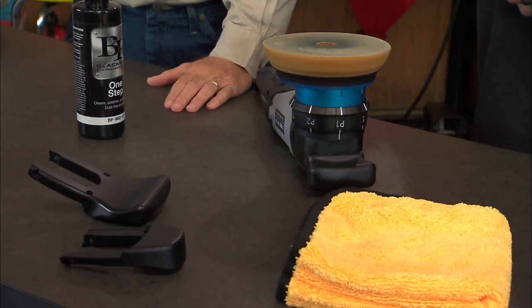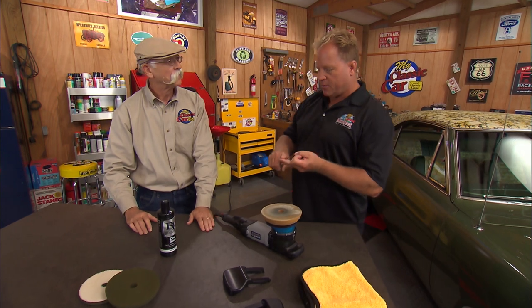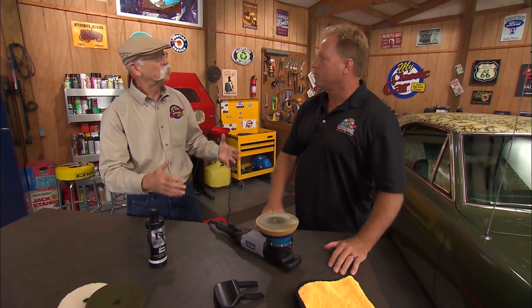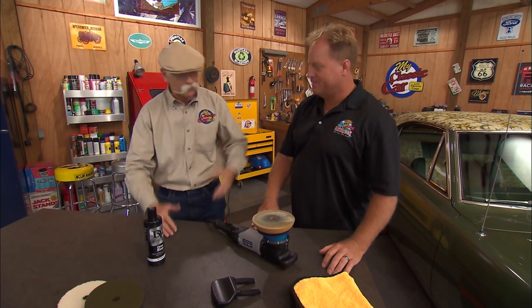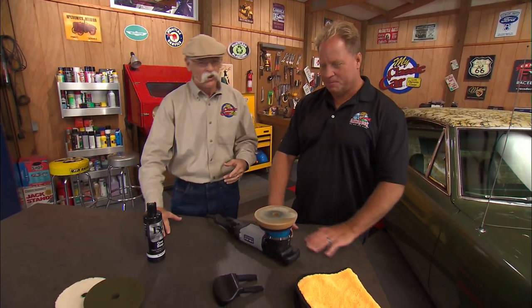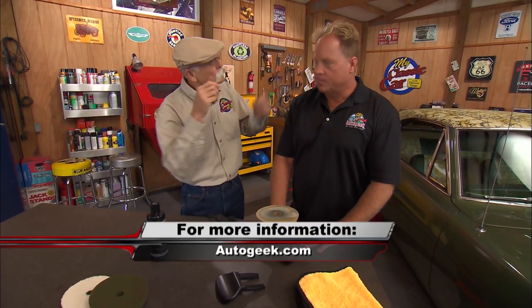So what's it called? This is called the UDOS, and that stands for User Defined Orbit Stroke — many tools in one, five tools in one. Basically the Swiss army knife of polishers. If you want to learn anything more about the LC Power Tools UDOS, log on to AutoGeek.com. This thing is pretty cool.